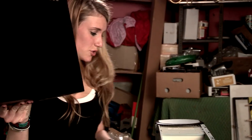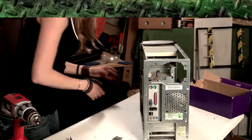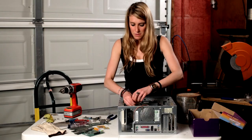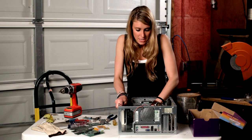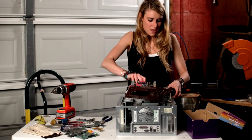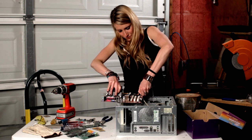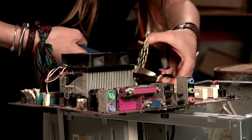This is a good piece of shred right here. Unscrew the motherboard — make sure you get all the screws, there's a bunch of them in there. And then snip this.